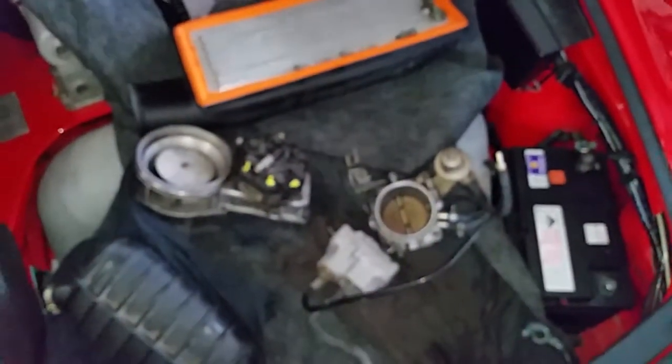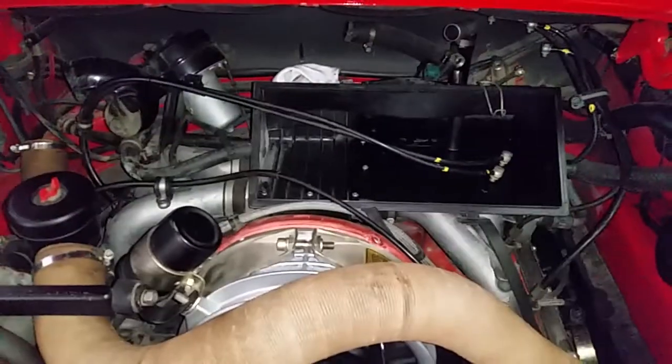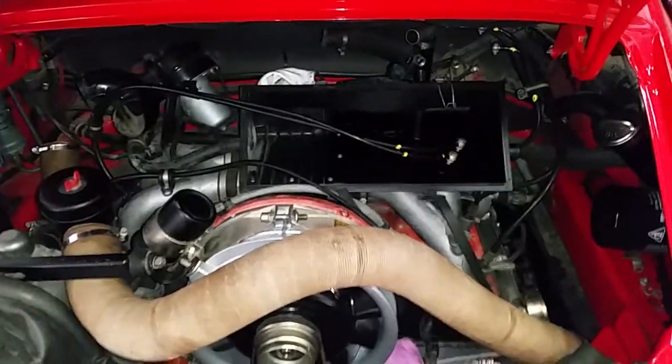For the CIS fuel system, I had to remove it and get it rebuilt. This is the rear of the car with everything removed. Thanks for watching and please subscribe.